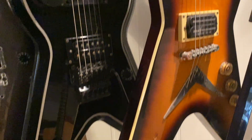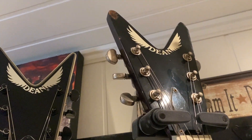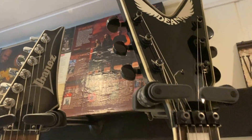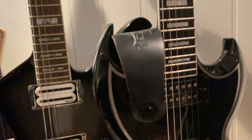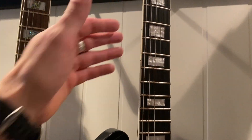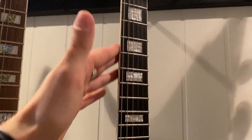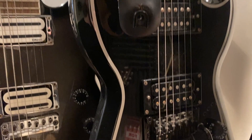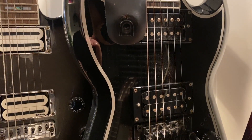You also have that Seymour Duncan signature humbucker in this one — the Dean ML. The original Dean ML sounds great. And here is an awesome Dean guitar: the Split Tail. I think this is one of the greatest Dean guitars I have ever played. It's got the V profile on the neck, and I think it's Dean pickups in there — not sure — but they also sound great. Passive pickups, sounds awesome.